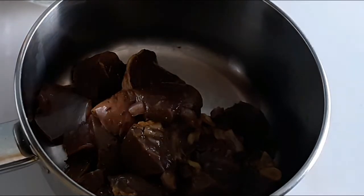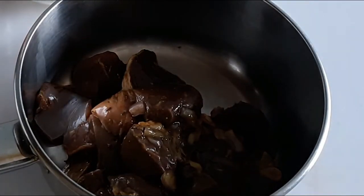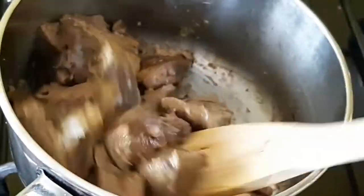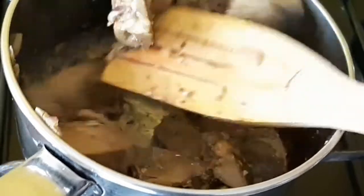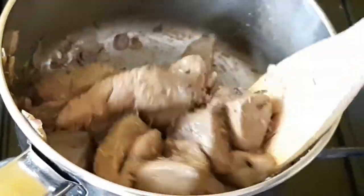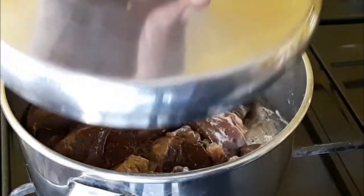I've got the liver with salt and onions - you could marinate for a long time if you have the time. I've got it on the stove to cook. I'm not going to add water yet so I can get the juices sealed in. When it is brown and the bottom is dry, I'm going to add water and cook it.